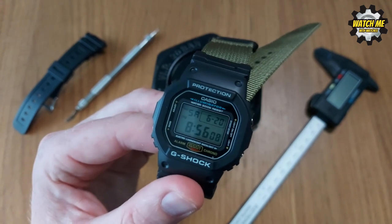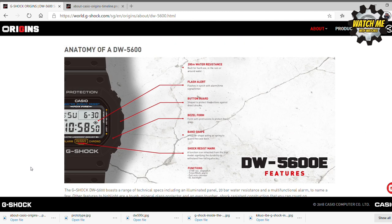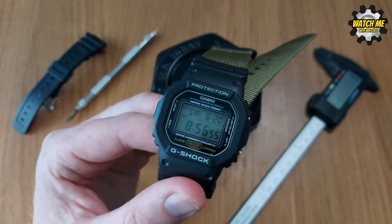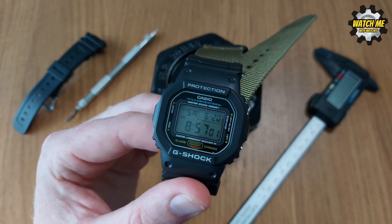There's a lovely origin story of the DW-5600 showing how it's evolved over time — different models have come along that are slightly different, with polarised displays, different colourways, different functions, Bluetooth, and solar charging. There's been a lot of success with this model because it's a lovely size compared to other G-Shocks. It's a more contemporary version of the original, but only slightly, so it still has retro charm — it looks like an 80s watch.